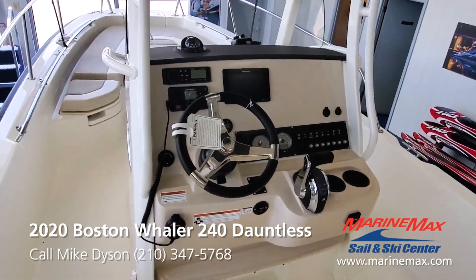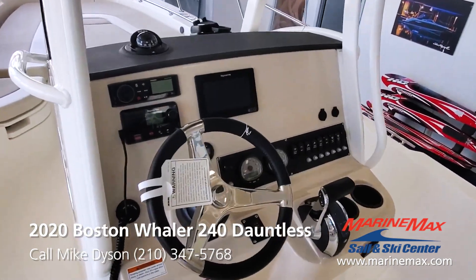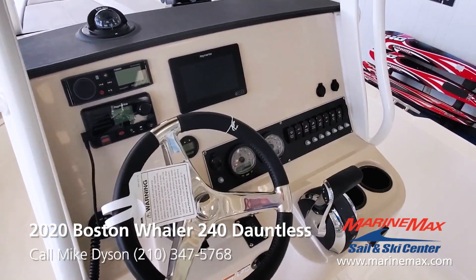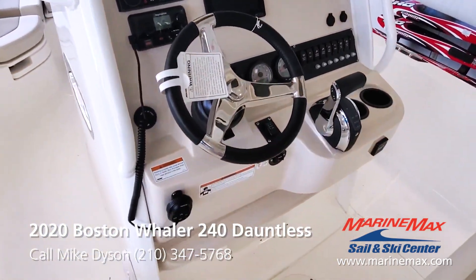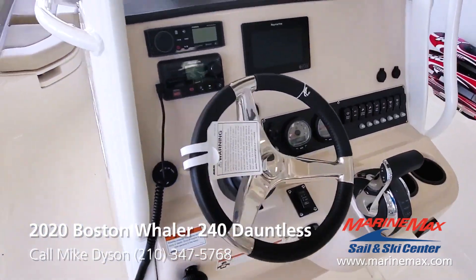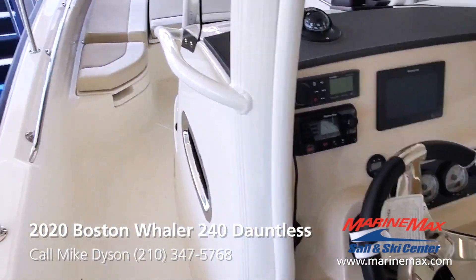Fully outfitted with a Bluetooth sound system from Fusion, Raymarine VHF radio, and a Raymarine chart plotter and sonar combination. SmartCraft gauges for Mercury give you all your engine vitals, fuel burn — everything you need to know about the engine.